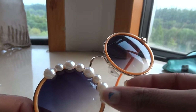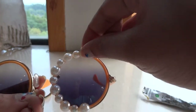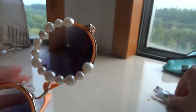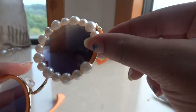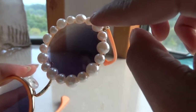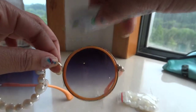So you're going to put the pearls all around the rim of your glasses until you're finished with the whole circle, or whatever shape you have. And then you're going to do the exact same thing to the other side.